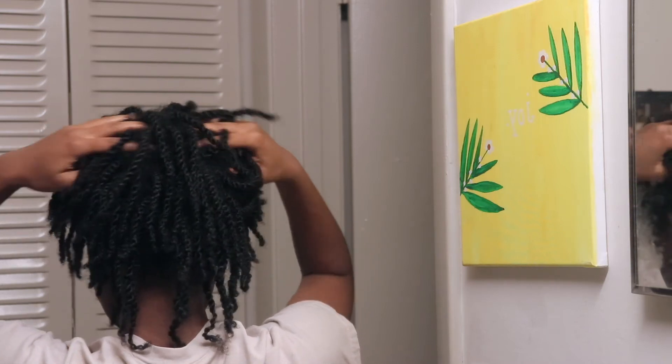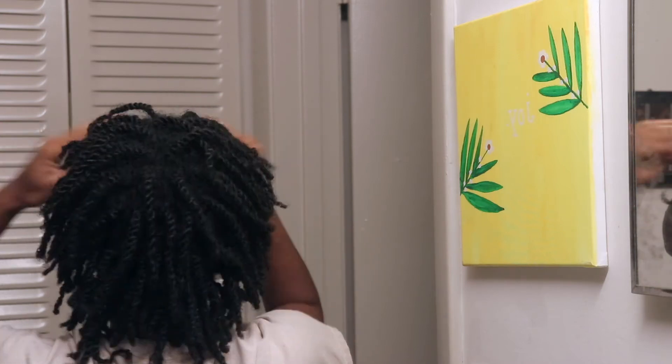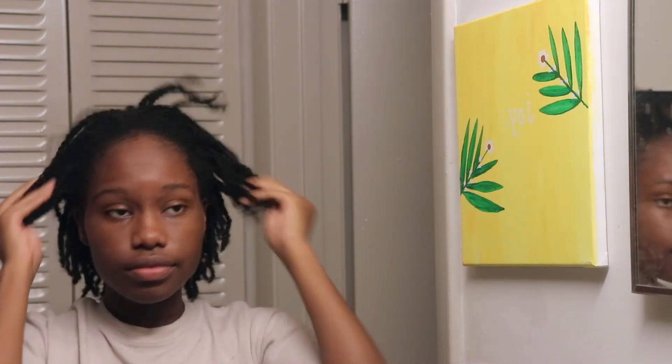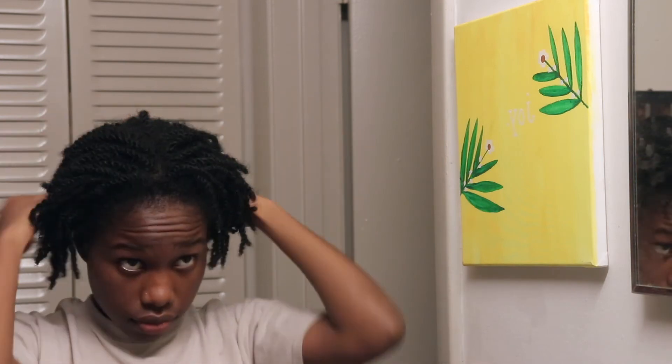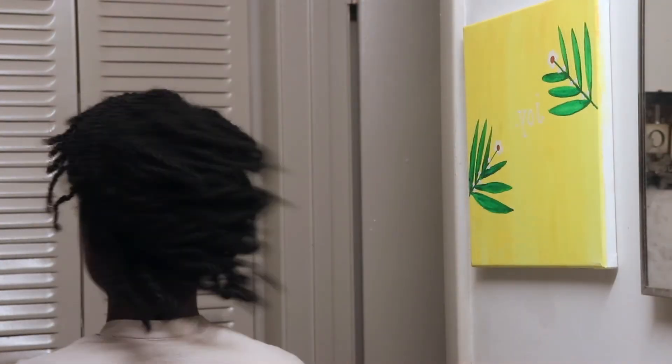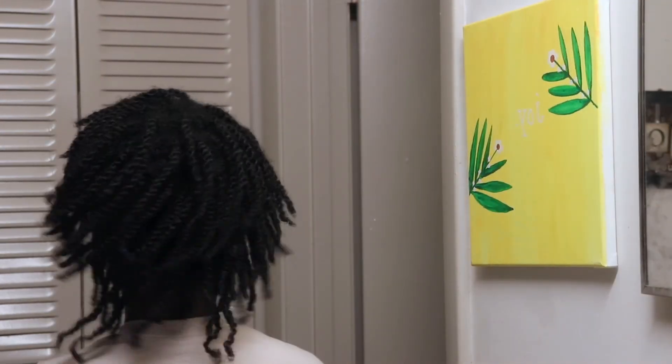Afterwards I give myself a nice little scalp massage to stimulate hair growth. And that just about wraps up my wash day routine for locks. I hope you guys all enjoyed this video — please subscribe and give this video a thumbs up. Thank you all so much for watching and I'll see you in the next one. Bye!